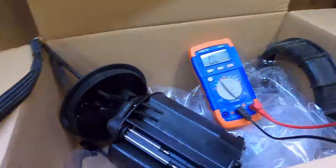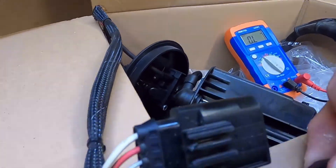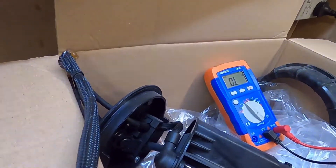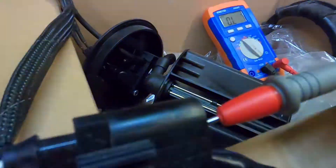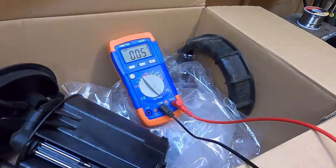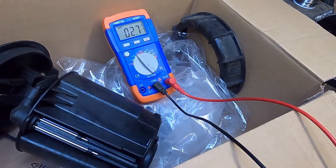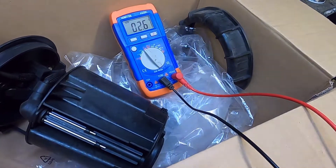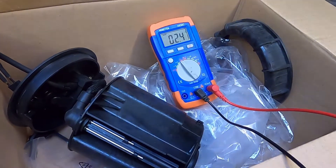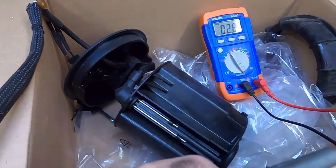Okay, and finally if we measure to the heater itself — this is between the red wire and the white wire — you can see it slowly rises: 2.7, 2.6, 2.7. So that's sitting around 2.7. Now according to the book that should be between 2 and 4.5 ohms, so that seems pretty on the mark.